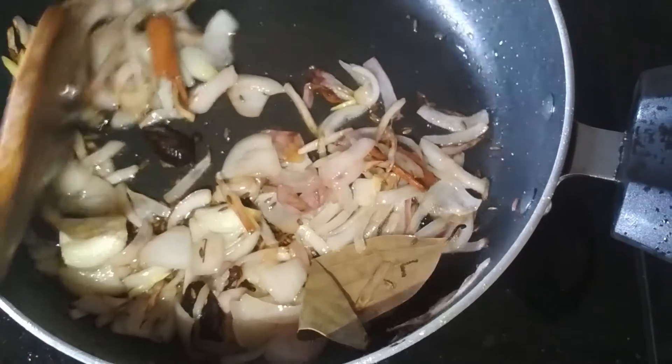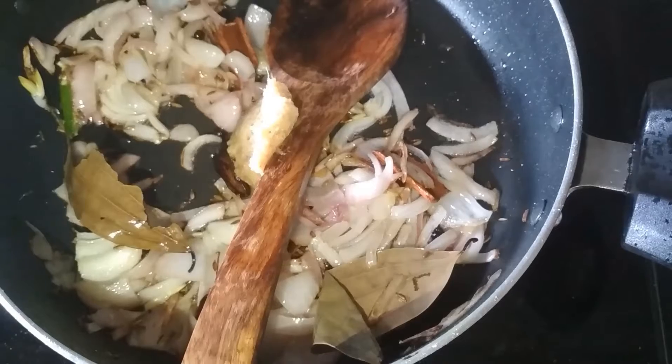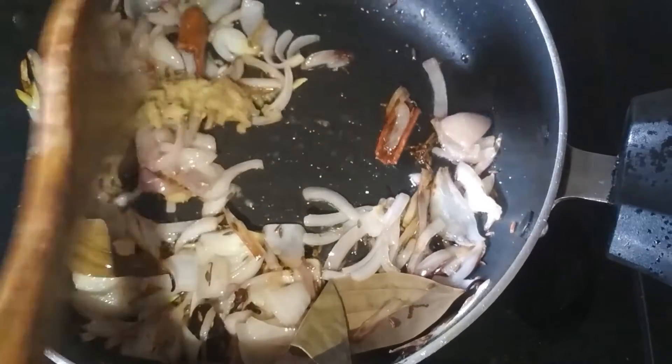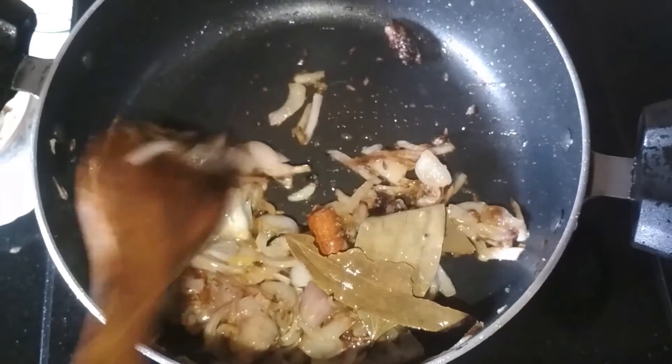After 2 minutes I am going to add 1 tablespoon of ginger garlic paste. Mix them and cook the ginger garlic paste for 1-2 minutes. My ginger garlic paste has cooked.